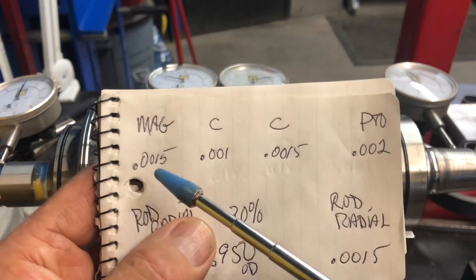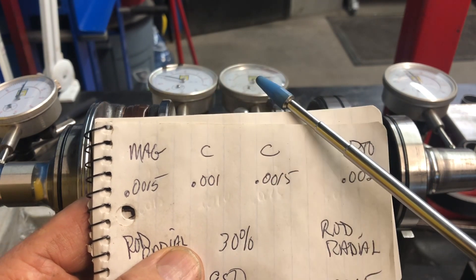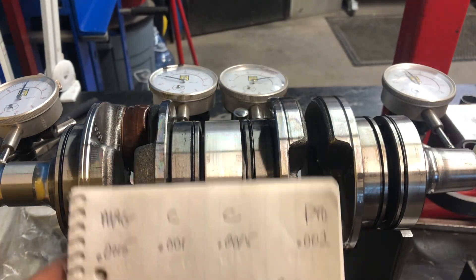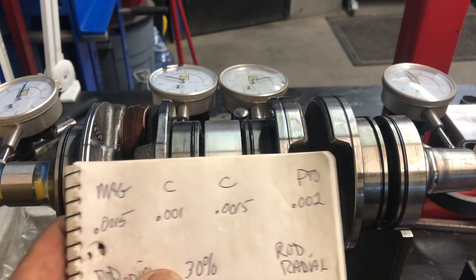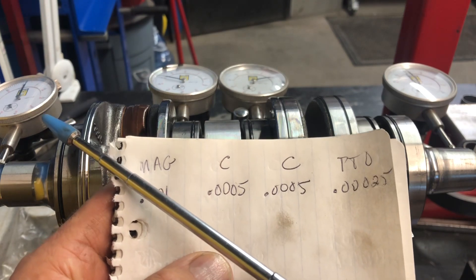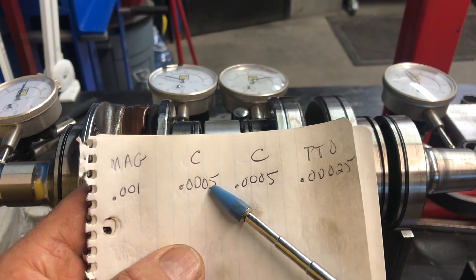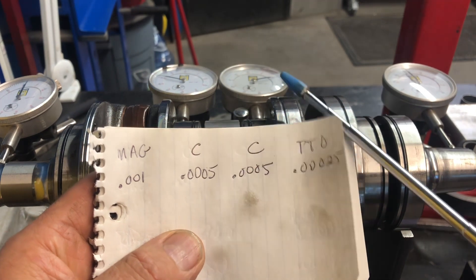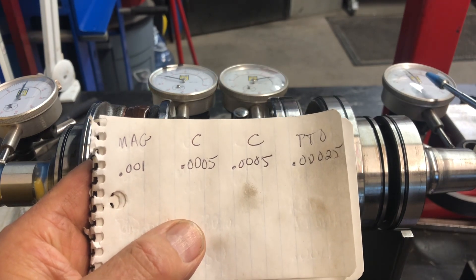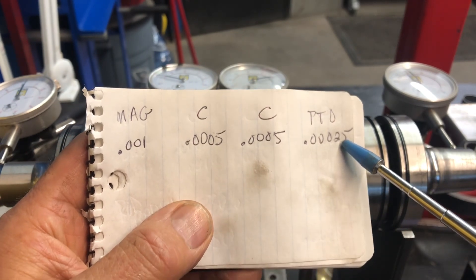The original numbers were a thou and a half on the mag end, one thou here, and a thou and a half on this one, and two thou on the PTO end. I mentioned I was not really happy with that — it's high limit and I know I can make it better. Now I've recorded these dimensions. This is what I have now: I've ended up at one thou on the mag end. This position here is 0.005, so that's a half a thou, and the same on this position right here — that is a half a thou, five tenths. And on the PTO end, the needle barely moves. I'm going to call it a quarter of a thou — so that's a quarter of one thousandths runout on it.